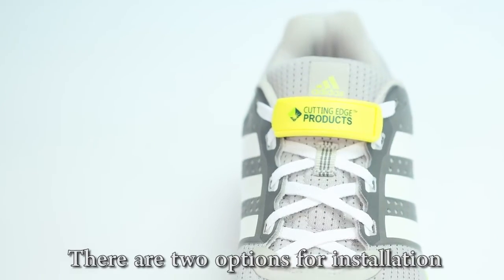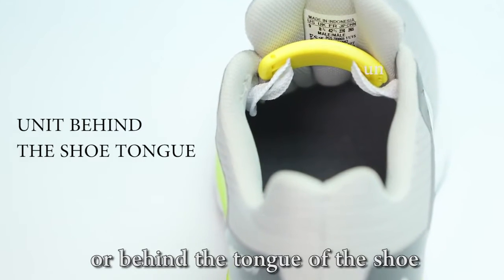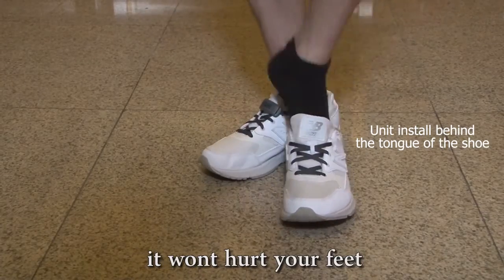There are two options for installation. You can either put the unit in front of the shoe or behind the tongue of the shoe. Due to the smart design, you won't hurt your feet.